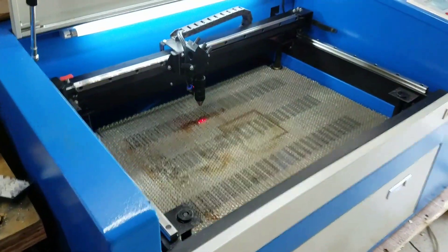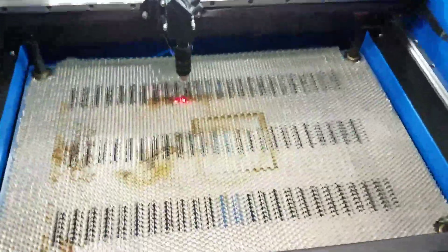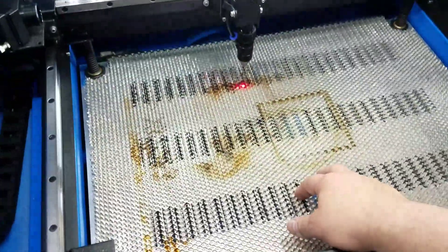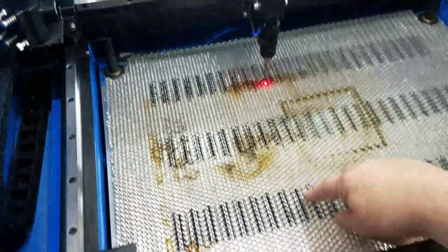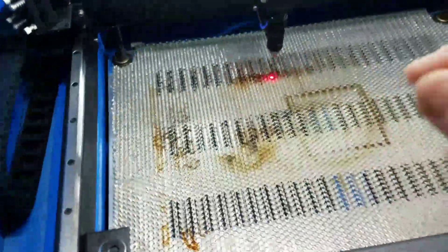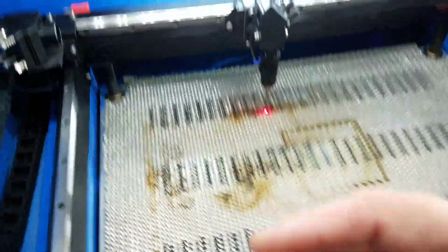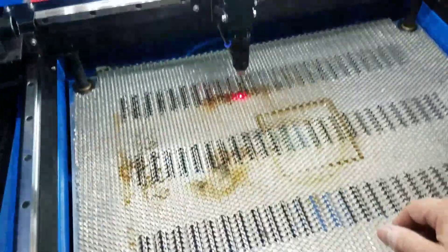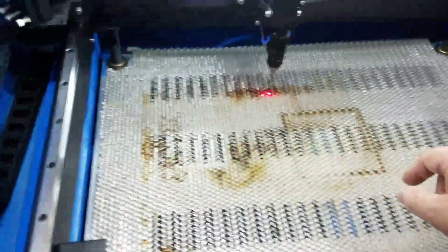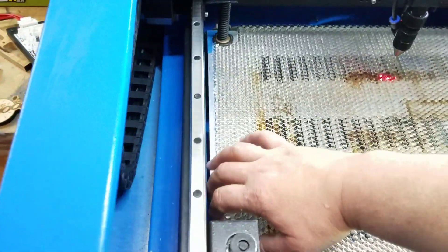Okay guys, I got it installed. This stuff is really flimsy — the walls of each honeycomb cell are really thin. I'd say about 0.01 inches, though I didn't measure it. It is really flimsy, so you're not going to replace your main table with this because it's so flexible.